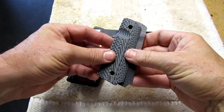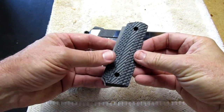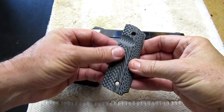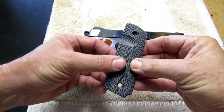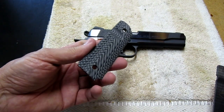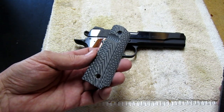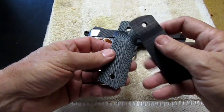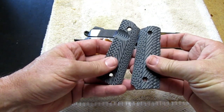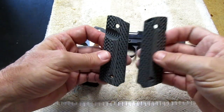These are a set of VZ Grips Operator IIs that I got off my old Springfield Armory gun. They have a very aggressive pattern — it almost hurts your hand. So what I did is I took the grips and put a piece of 600-grit sandpaper down and lightly went over them on both sides. Now it's noticeably better — these things would bite into your hands really hard.